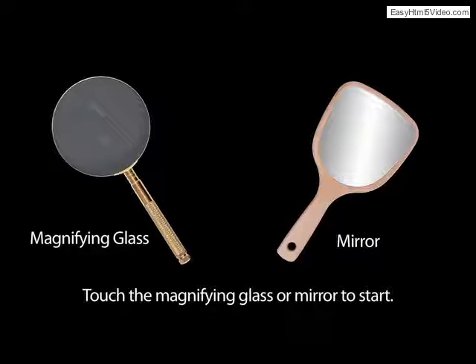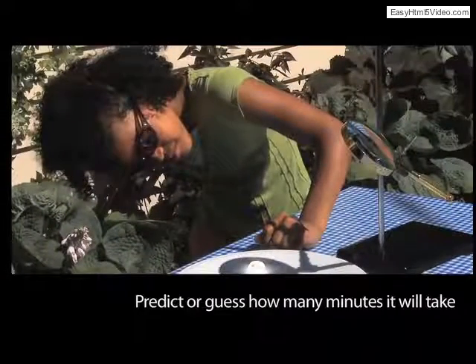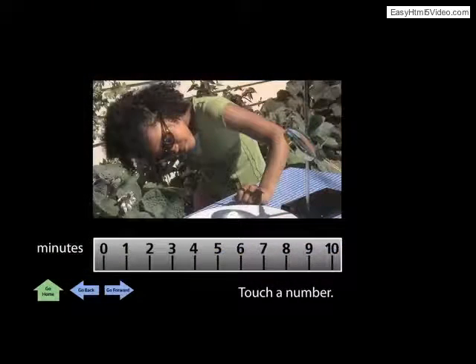Touch the magnifying glass or mirror to start. Predict or guess how many minutes it will take to melt the ice cube using the magnifying glass. Touch a number.